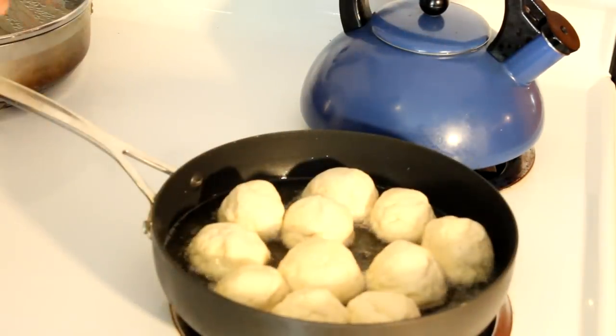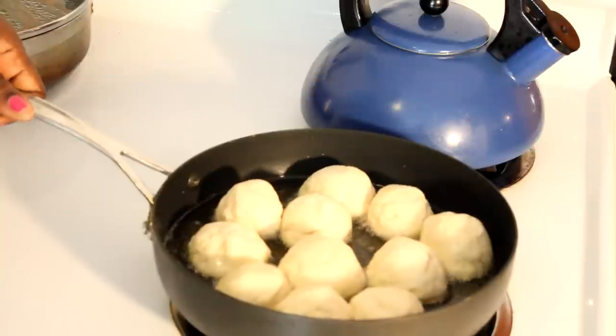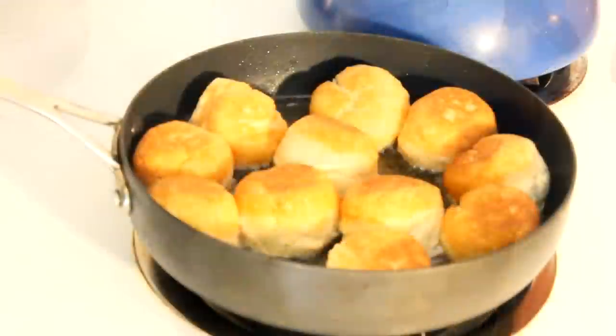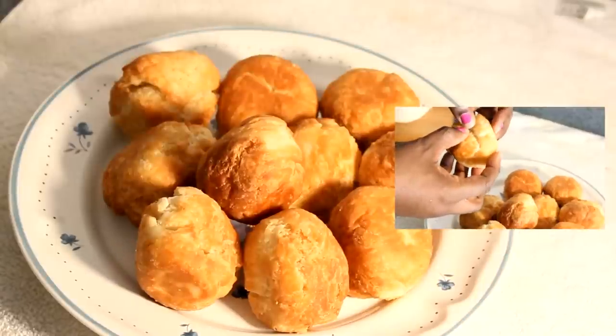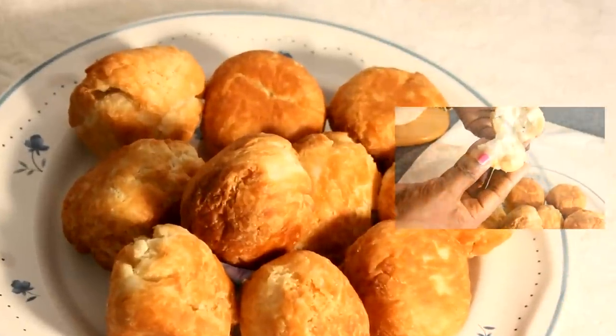Let this fry evenly on both sides for about five minutes each side. I'll fry it on one side for five minutes, then the other side for another five minutes, and also turn it a few more minutes just to make sure the inside is nicely cooked. And here it is — fried dumpling Jamaican style on a plate.